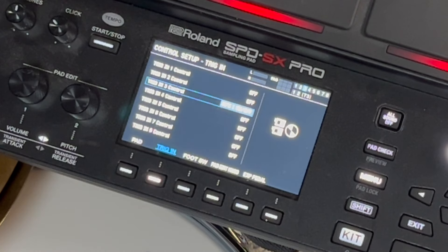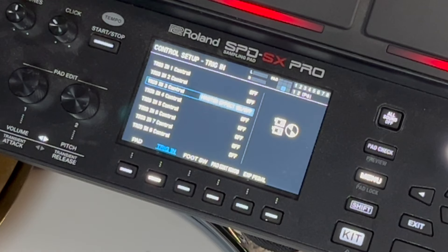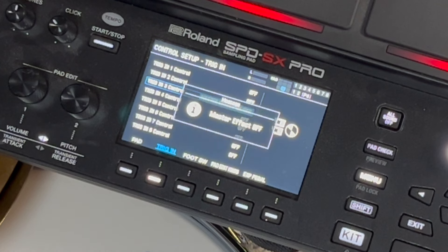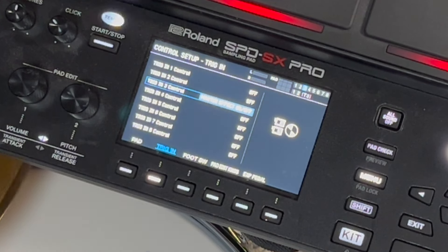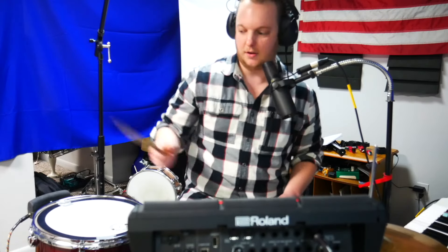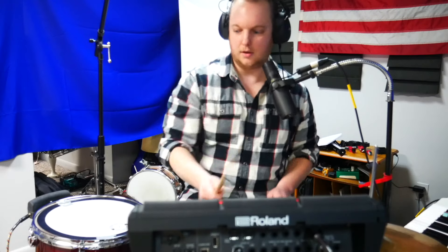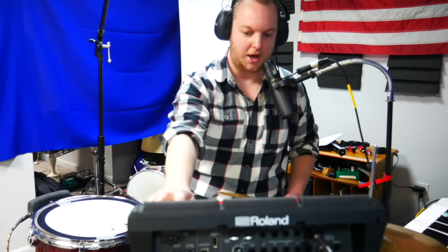This is a cool function — if you have effects designated to a certain pad you can turn them off and on. That's really convenient since we have four effects available. Master effect on and off is also cool. I had an idea where I was hitting a pad with a snare delay as the master effect, and then you can turn it off and on mid-performance. You can be really creative with that — I was just using delay as an example, but any effect works.